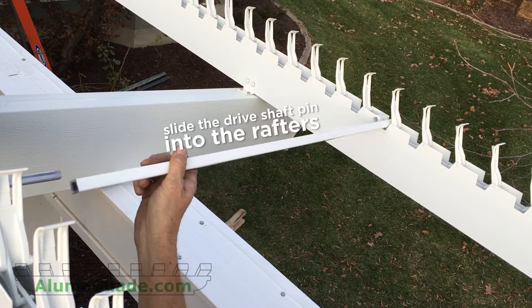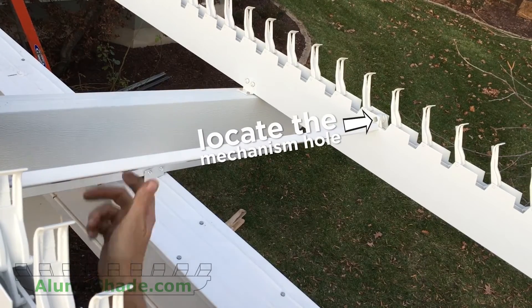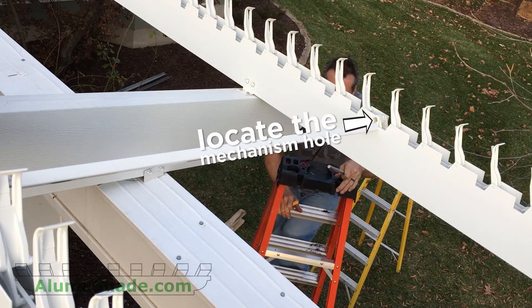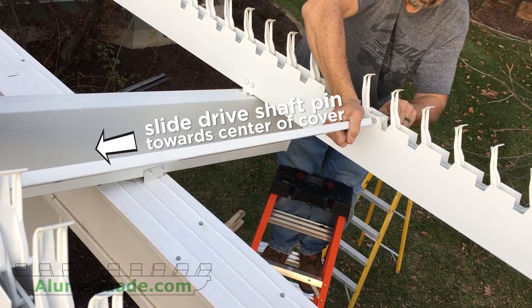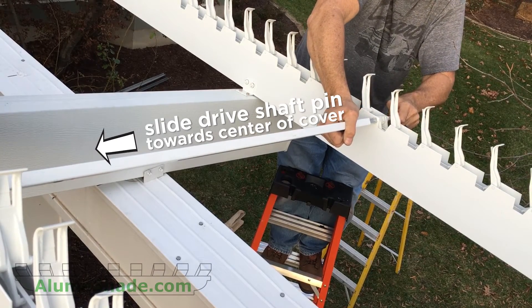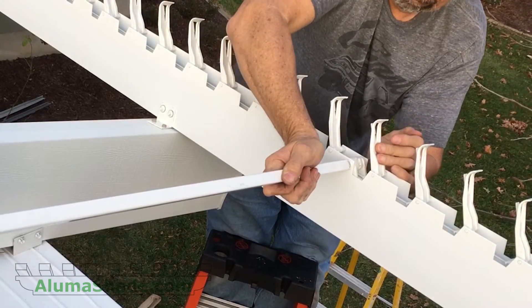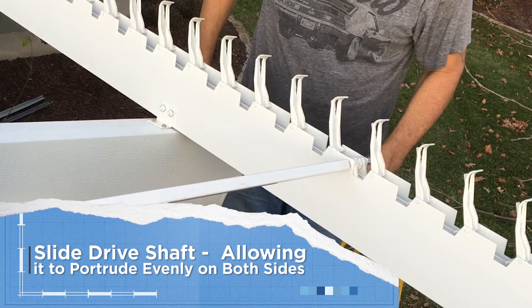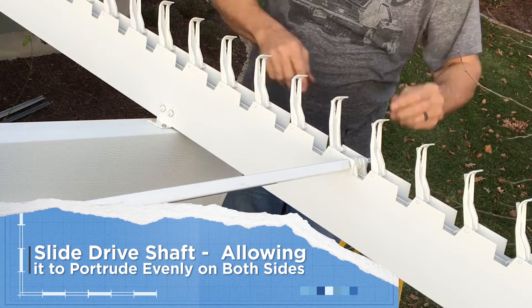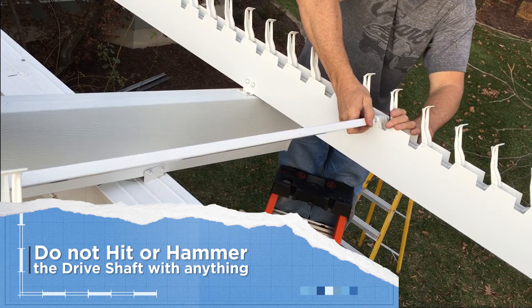Slide the driveshaft pins into the Solera rafters. Locate the mechanism hole in each rafter. Begin with the outside rafters and slide the driveshaft pin towards the center of the cover until it is flush with the inside of the rafter. In the middle rafter, slide the driveshaft pin through the rafter so it protrudes evenly from both sides. Do not hit or hammer the driveshaft pins with anything.